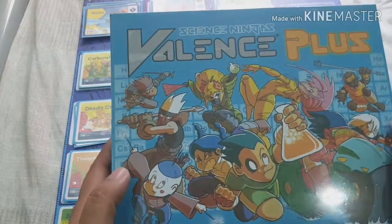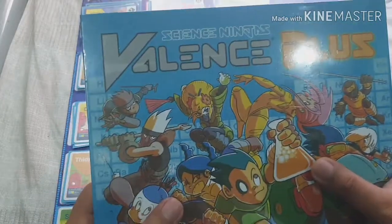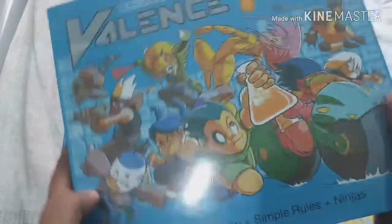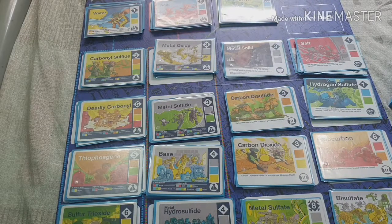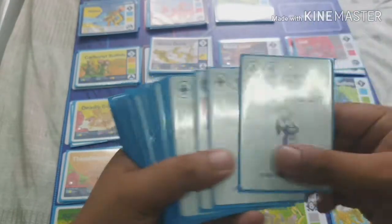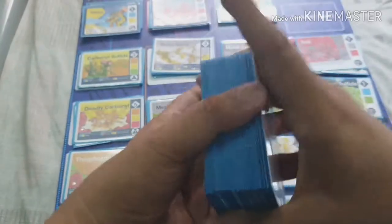Hi there, Sergis here and welcome to Ludology. Today we will be learning how to play Science Ninjas: Valence Plus. This one was designed by Nathan Schreiber — he also designed the pictures, created the designs, and published this game. It's for two to four players, ages eight and above, and it plays around 15 to 25 minutes. Valence Plus is a card game that uses simple math, colors, and cartoon ninjas to teach chemistry, with cards like sodium, potassium, oxygen, carbon, and other elements.